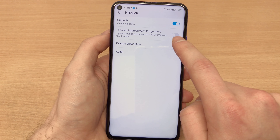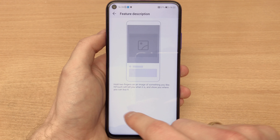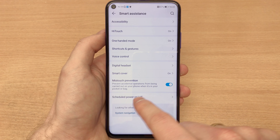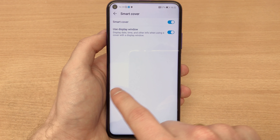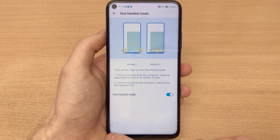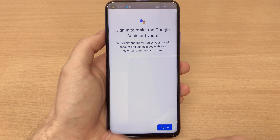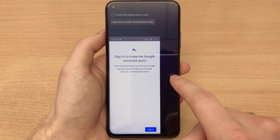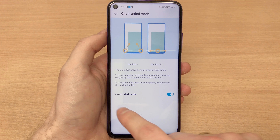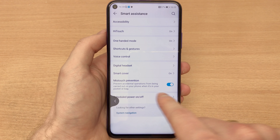Next we've got Smart Assistance as usual. There's HiTouch, which is like visual shopping — you point your phone at something and it tells you what it is and where you can buy it if it recognizes the brand. Then there's Smart Cover and One Hand mode, which gives more precise input so you can reach the screen more easily.